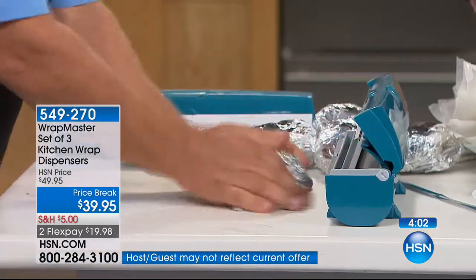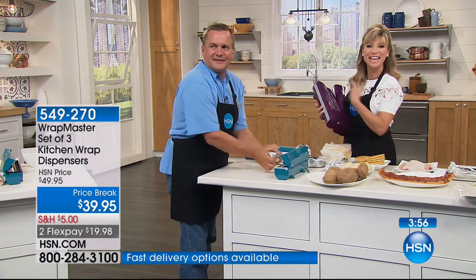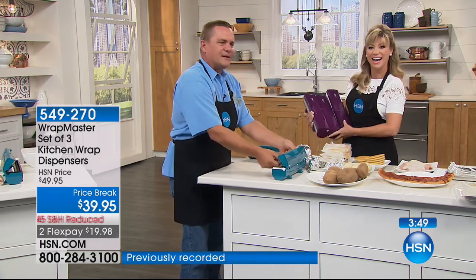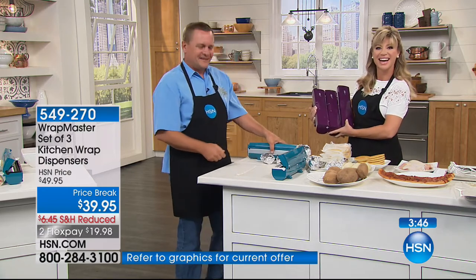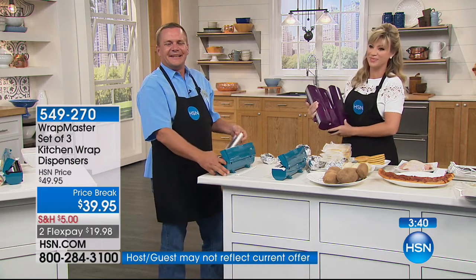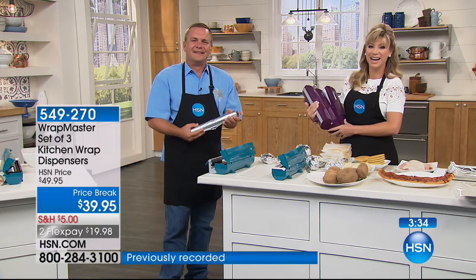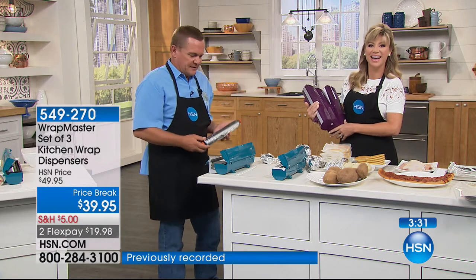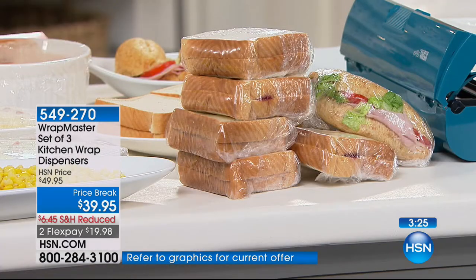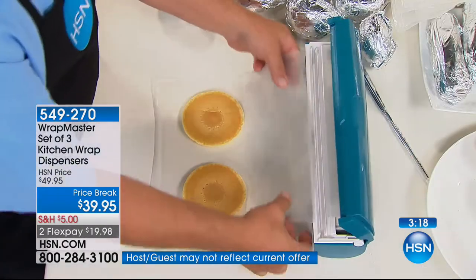We're going to head out to our phones. Chris is giving us a call from Illinois, who owns her Wrap Masters and loves them. Hi Chris, happy Saturday afternoon — you're live with Amy and John. Well, to all of you in Florida — I just wanted to let you know I purchased this a few months back. It is singly the best gadget I've ever purchased for a kitchen. I waste nothing. I don't leave them on my counters because I like my counters clear, but I use them religiously. I've never called in about a product I've purchased, but this — I gotta tell you, it's inexpensive. Would you please make one for wrapping paper?